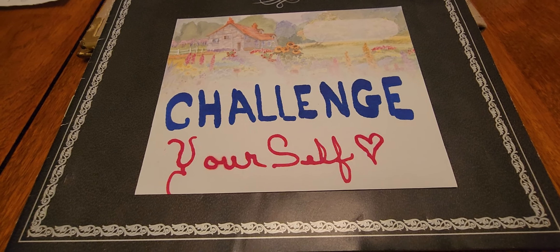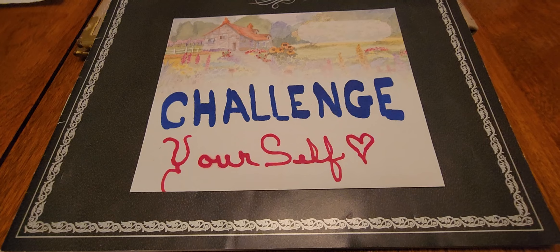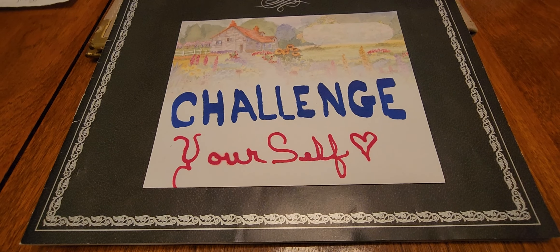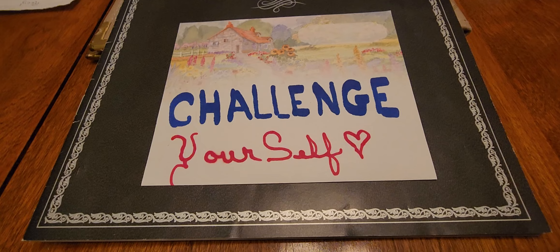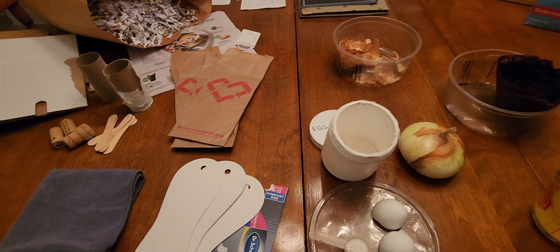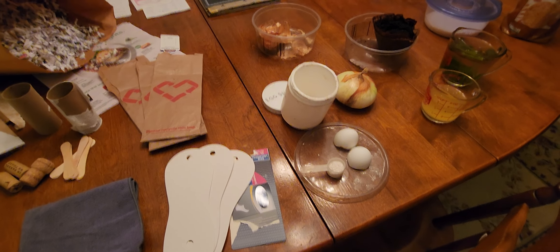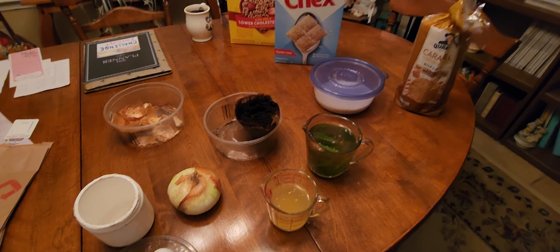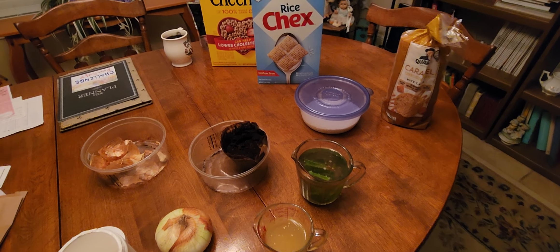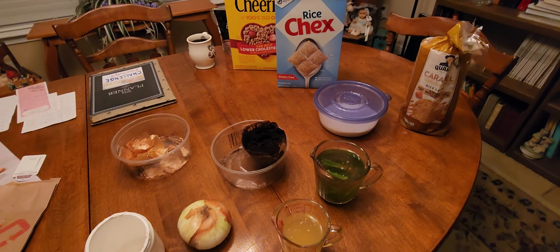Good morning, everyone. How are you this morning? This is the 23rd of June and this is week 25 — can you believe it? It's been a really good week. Got lots of things collected and got grass clippings from both our yard and from Brian's yard, so we're right on target.